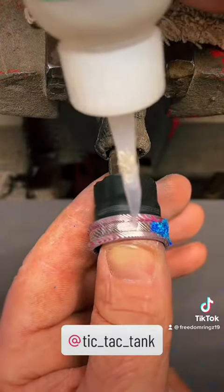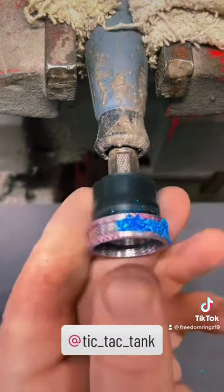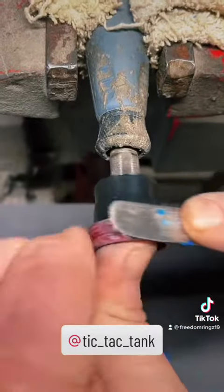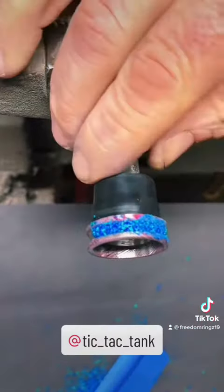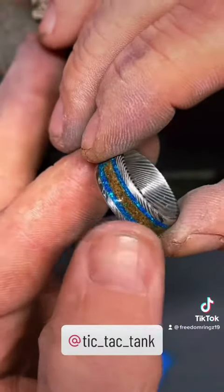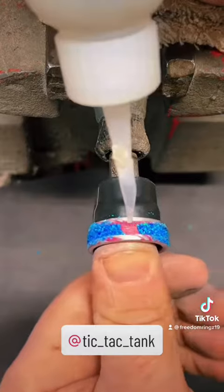These stainless Damascus rings are absolutely amazing — I actually made myself one. This ring right here is my ring. It is stainless Damascus with dirt from my father's grave as well as some blue opal.